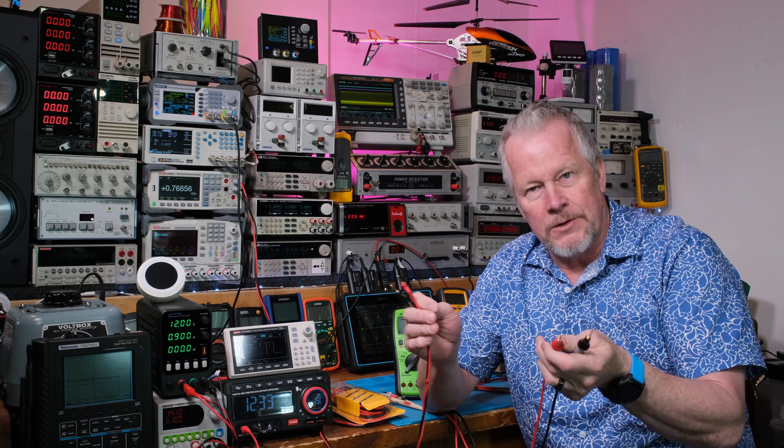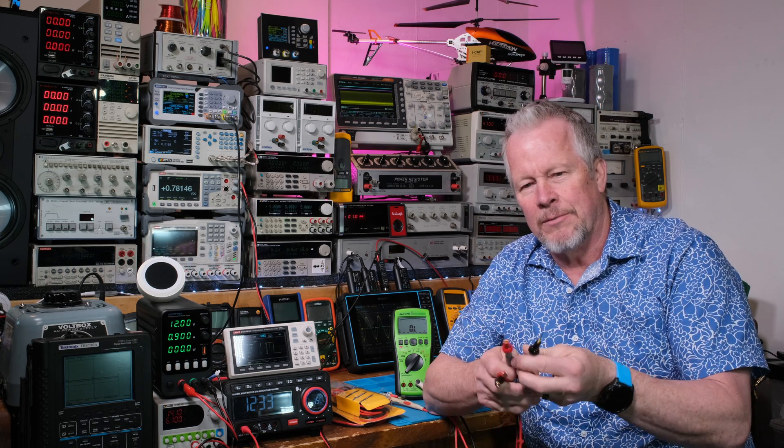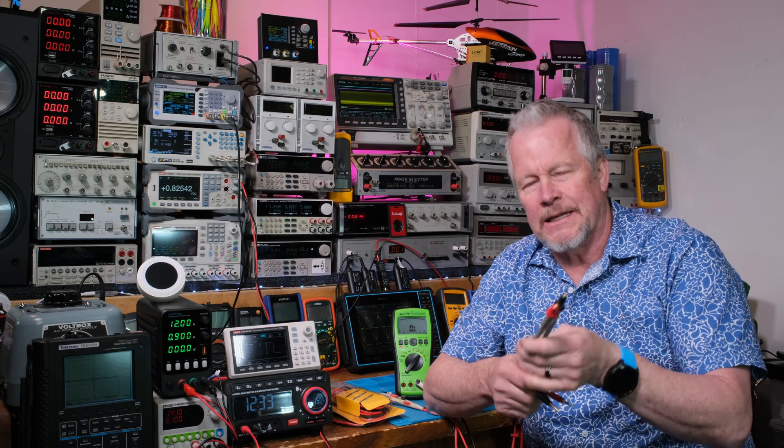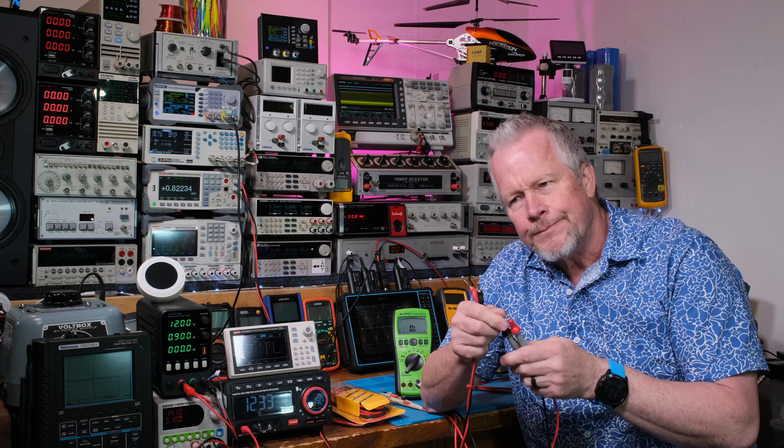What annoys me is the same company that owns Fluke — Fluke stopped making their own stuff, they've been owned by another company for years. That same company also owns Pomona, and Pomona makes some awesome test leads. I'm gonna do another video to show you those — I'll link it down below.